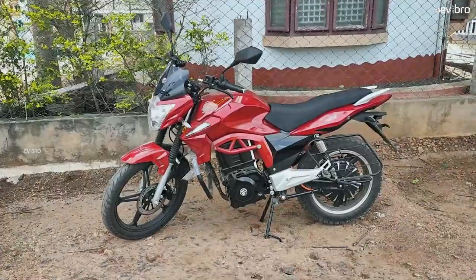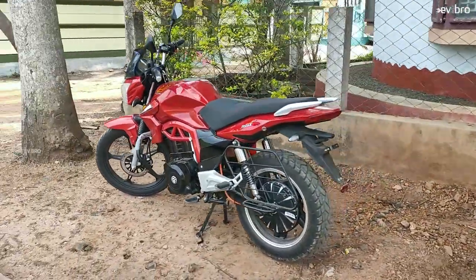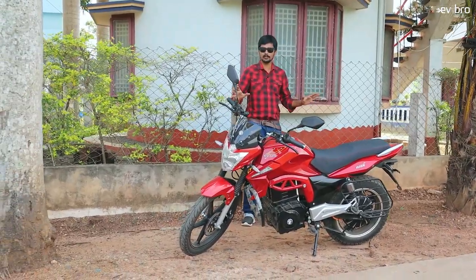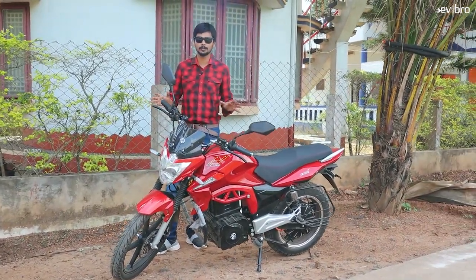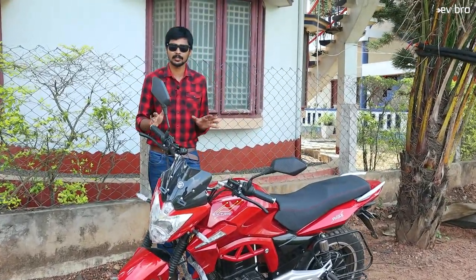Now let's talk about the design of the EVATRIX Rise electric bike. The design is mostly similar to conventional petrol vehicles like Hero Honda or Honda Shine — a similar kind of bike look with a conventional feel. Build quality wise, it's about 30% metal and 70% fiber plastic, especially the trunk part, grab rail, and chassis element which are mostly metal, with the remaining parts mostly fiber plastic.